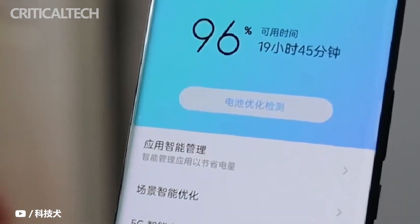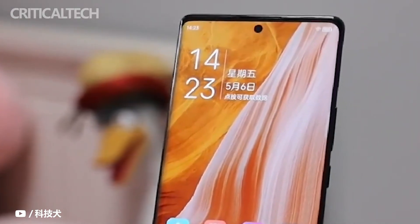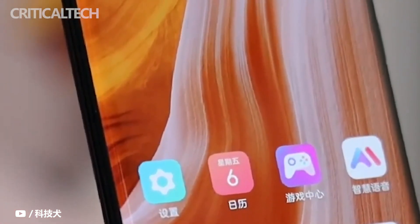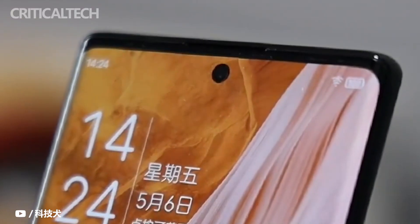In fact, ZTE has indeed been polishing the under-screen camera solution, but it may be due to cost considerations. The new under-screen camera technology is used on the ZTE Axon 40 Ultra, and the ZTE Axon 40 Pro has chosen the current mainstream industry solution. The aperture of the opening is very small, and due to the curved screen, there is a good visual immersion after the bright screen.